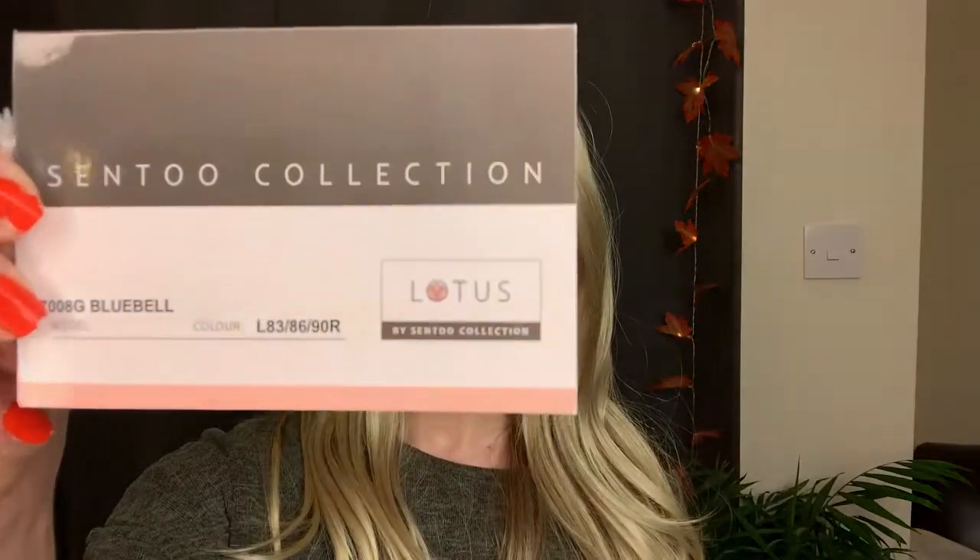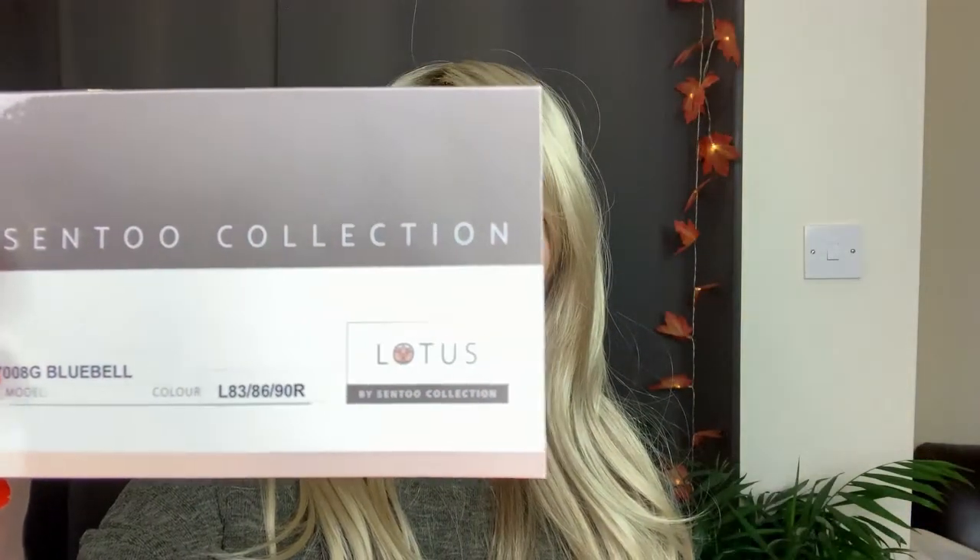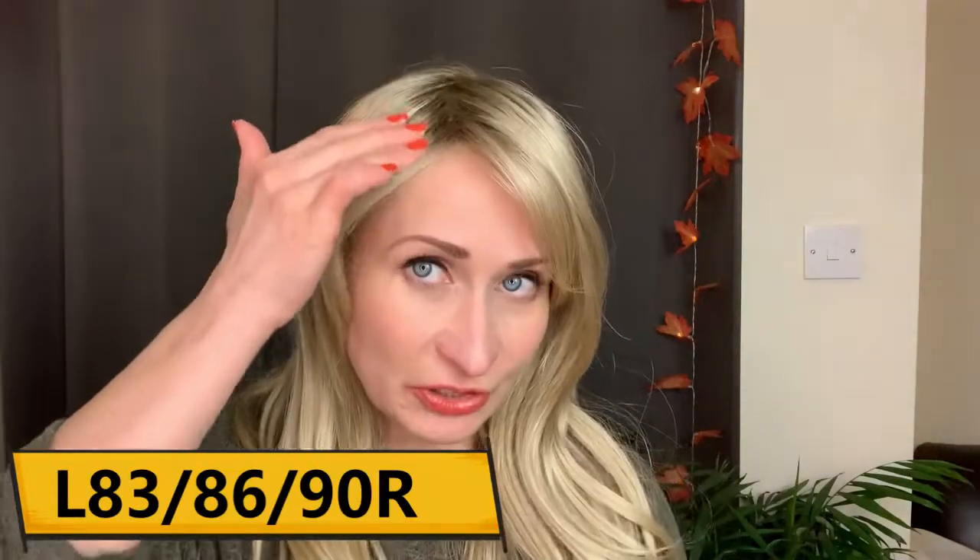Let me tell you about this color. This one is called Oak Melange Rooted — the code for that is L83/86/90R. It's a rooted color with a warm light brown root. The rest of the color is a blend of ash blonde and subtle platinum, with dark blonde highlights. The darker blonde is concentrated mainly at the nape, with the majority of the lighter highlights at the top and throughout the style.